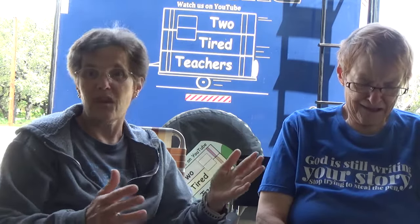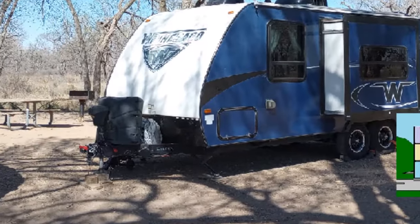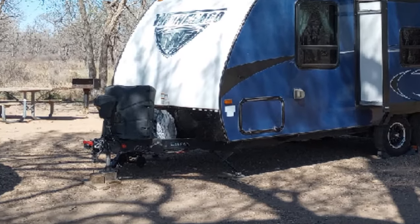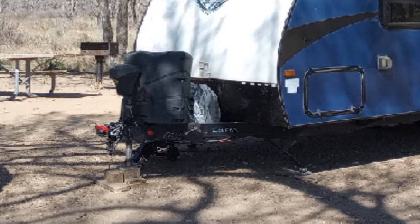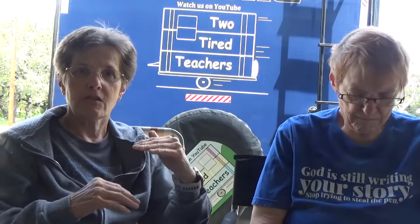I thought it was because the wind had really been moving us around a little bit. Then I thought, if it's moved the chock, I went up to the landing gear in front. We have it on a four by four square, and that was on a two by six. So the tongue of the RV was six inches off the ground.